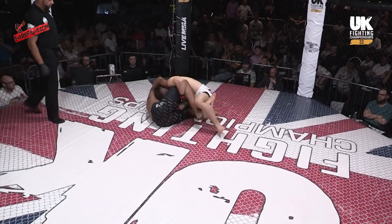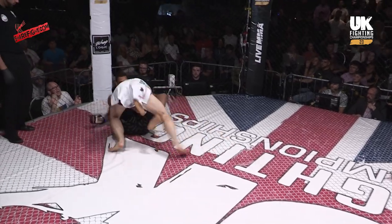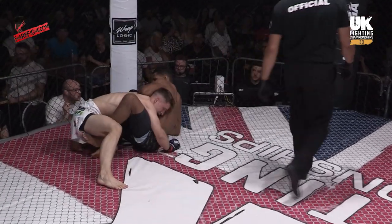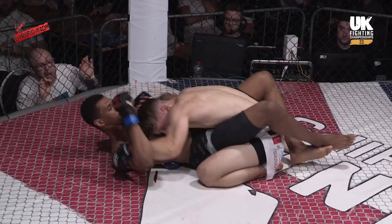Oh, he gets in on the single leg, gets it early. And this is where he likes to be — these are the positions he likes to dominate from. Frimpong has done a bit of training out at Atherton Submission Wrestling, so the grappling is not unknown to him.